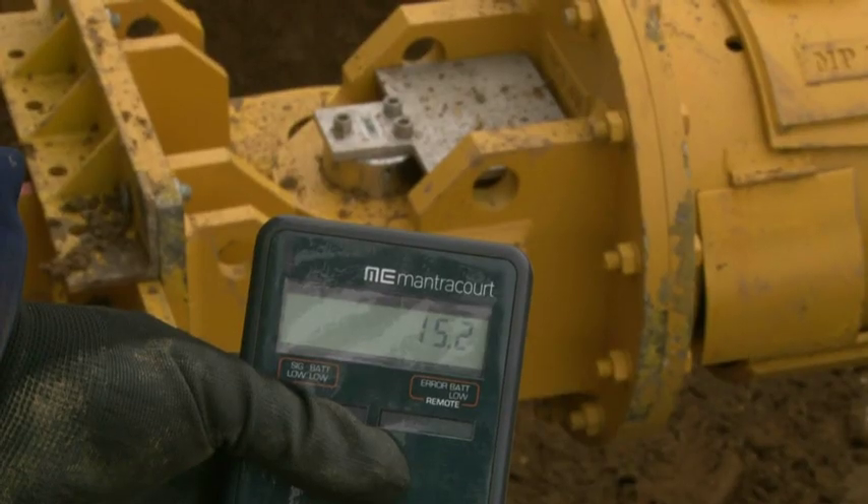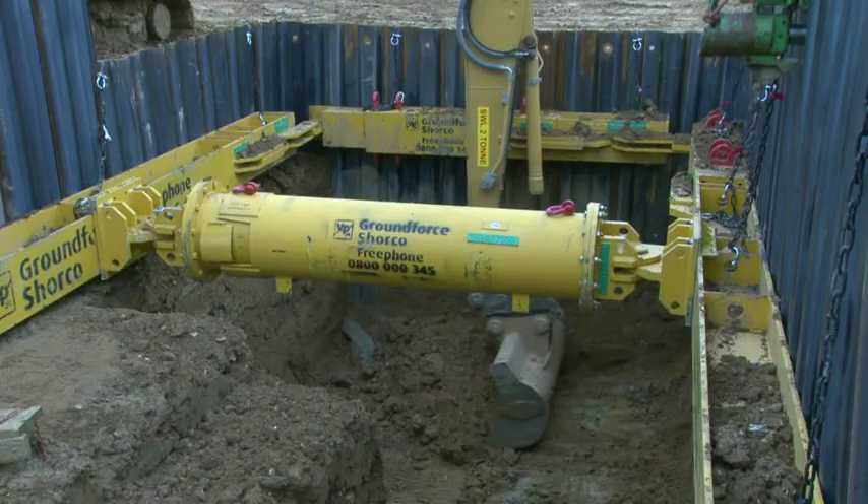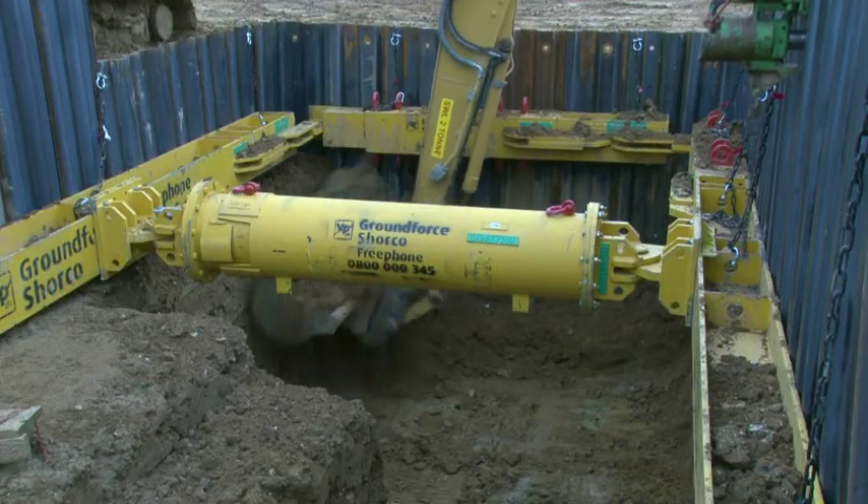Approximately 15 tonnes of load is shown in the ram after installation. Further excavation takes place as required.